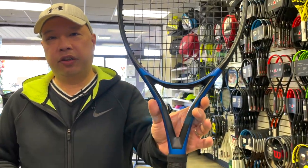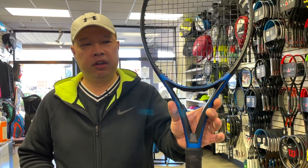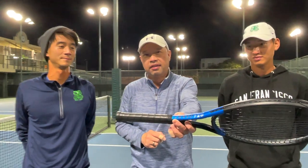The racket we're going to review and test out today is the Artango TR930 Spin Pro. It's brand new to the Artango line. If you guys don't know, Artango is the brand of the Decathlon stores. Here in the states there are only two or three locations in the San Francisco Bay Area, but they will be growing. I'm going to take this racket out and hit with Coach Gu and Coach Chris — stay tuned.